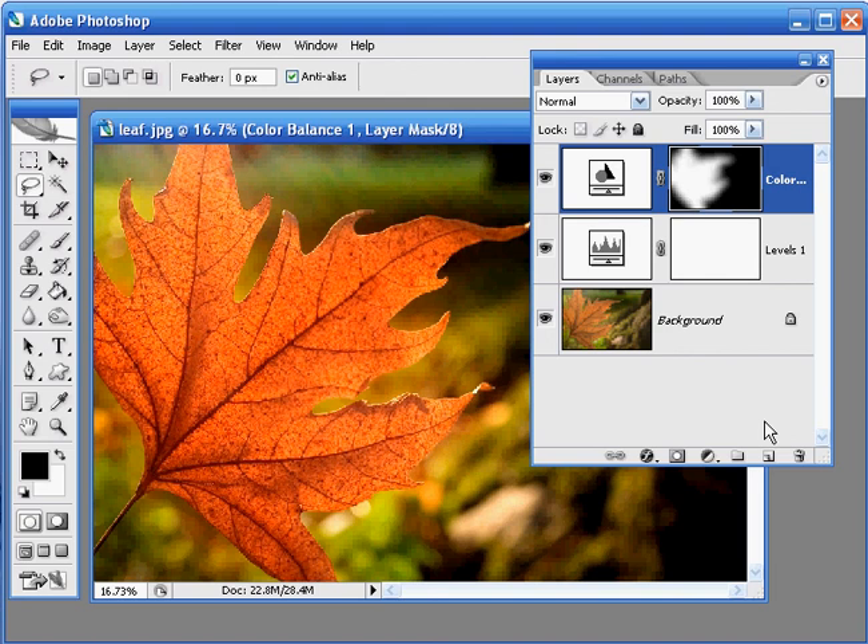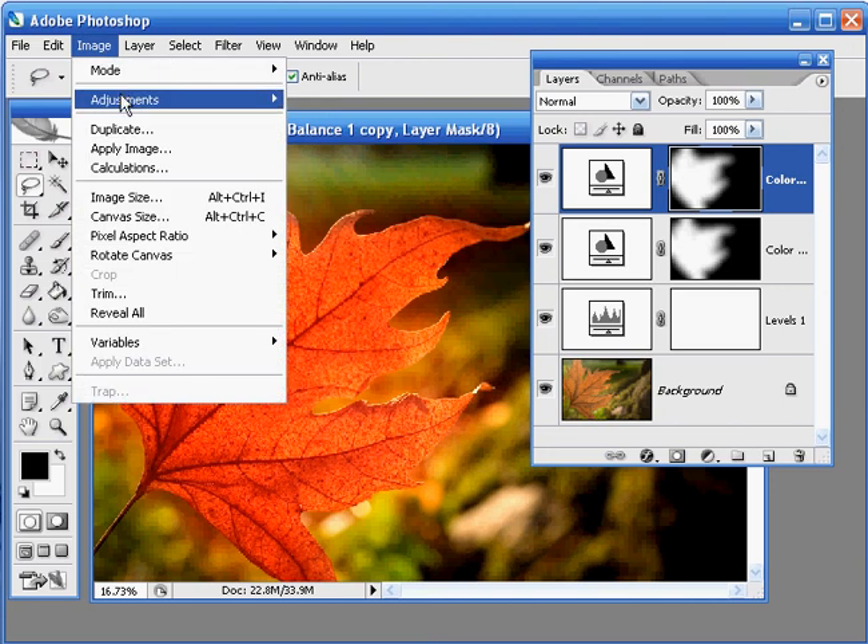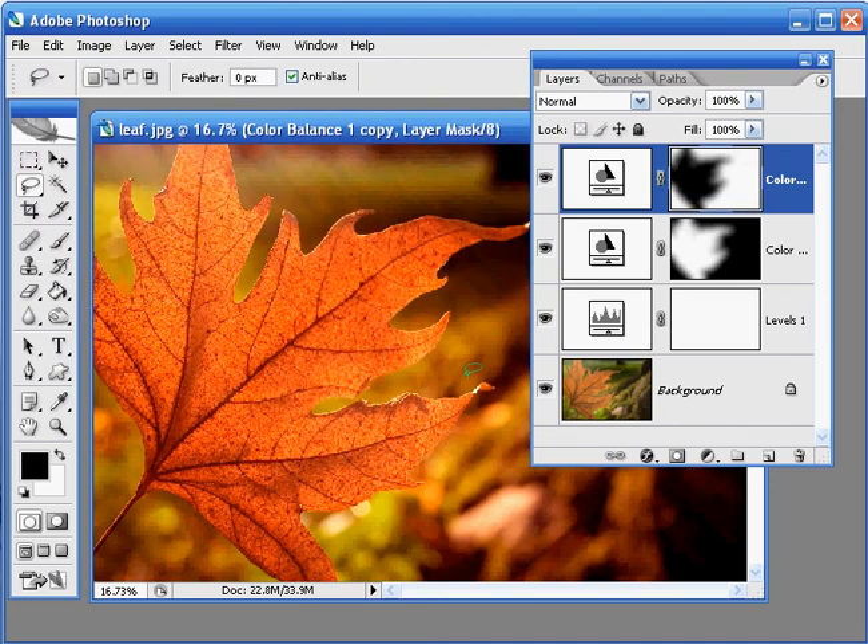Finally, I want to warm up the background as well to really make the most of those autumn colours. To do this I'm going to duplicate the last adjustment layer we made. Click on the adjustment layer thumbnail and drag that down onto the new layer icon, and you'll see that we've made a copy of that. We can save a little bit of time here — we want to tell Photoshop only to affect the background rather than the leaf. You can do this very easily by going to Image, Adjustments and Invert. The mask has now been reversed so now we're affecting the background, not the leaf.